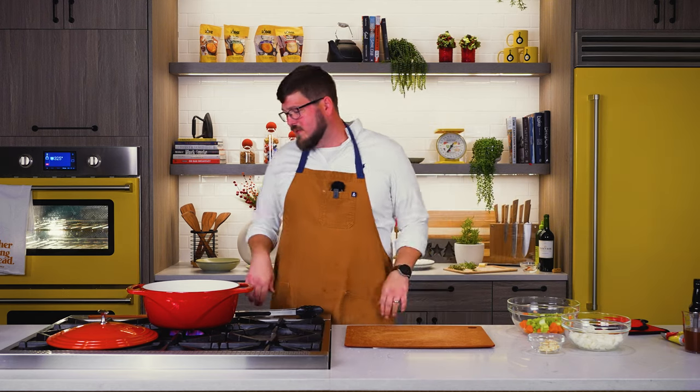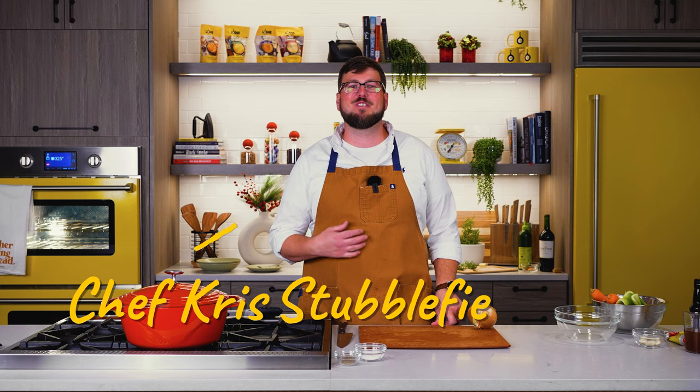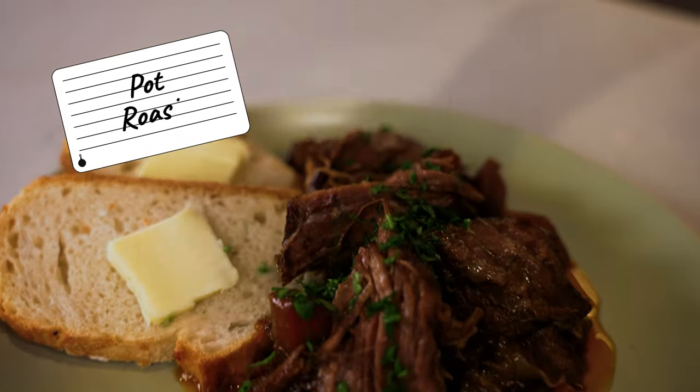All I want for Christmas is December's recipe of the month: pot roast. Hey everybody, welcome to the Lodge Kitchen. I'm Chef Chris and we're going to be making December's recipe of the month. It's a classic pot roast made in a USA enamel Dutch oven. We're using the big boy today — this is the seven and a half quart. I can't wait for you all to see how this comes together.